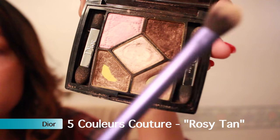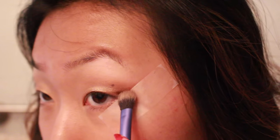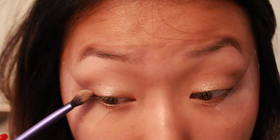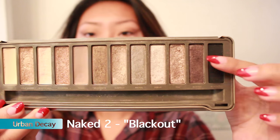Now I'm picking up my favorite brown — this is a gorgeous brown and it has like gold sparkles in it. I love it and it's from this Dior palette, which is discontinued, I'm so sorry. I'm just putting that in my outer corner, outer V area, just darkening up the whole eye look.